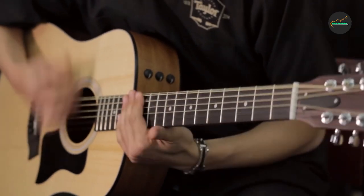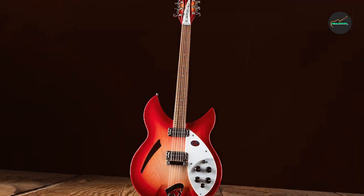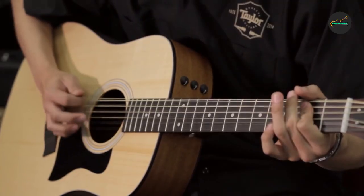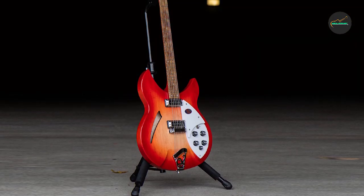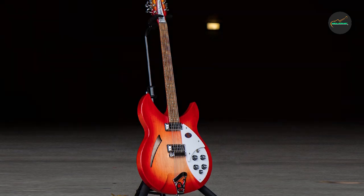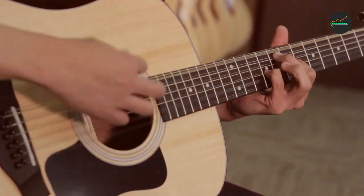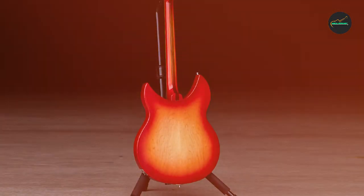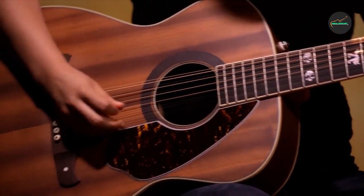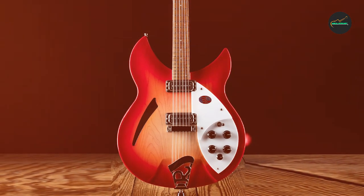The 330-12 also features Rickenbacker's distinctive R tailpiece and trapeze bridge, which add to its unique and stylish look. The guitar's neck is also top-notch, with a smooth and comfortable profile that is perfect for players of all skill levels. Overall, the Rickenbacker 330-12 is an outstanding choice for anyone looking for a premium-quality 12-string electric guitar that delivers exceptional sound, playability, and craftsmanship.